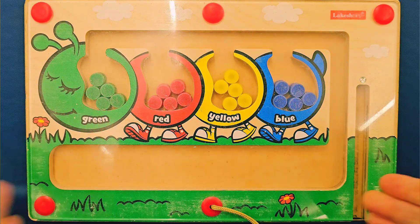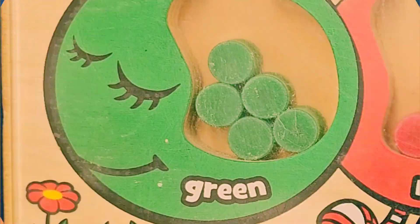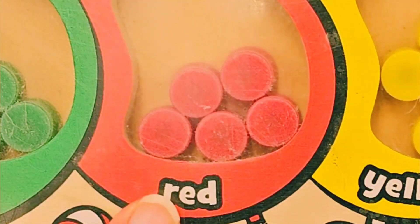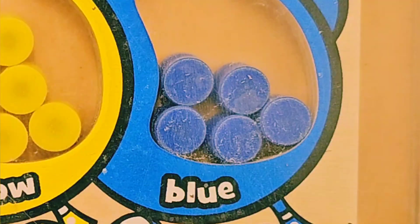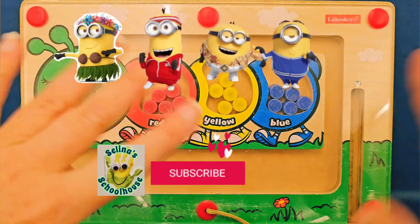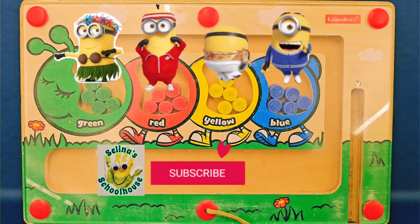Great job learning the colors. Let's look at the colors one more time. Say them with me: green, red, yellow, blue. You did it! Remember, please hit that subscribe button to watch more videos. Bye!